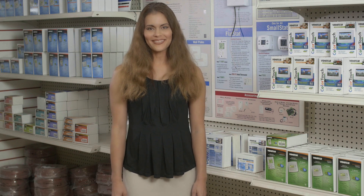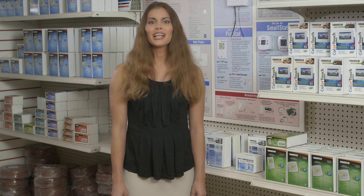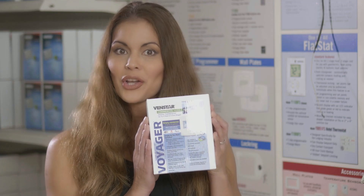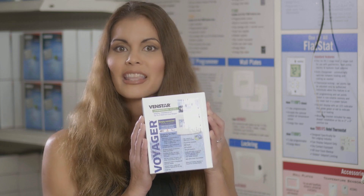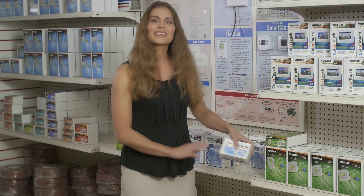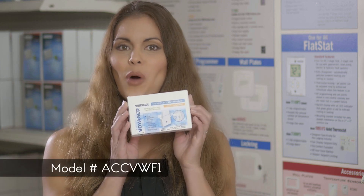Hi and welcome to Venstar TV. In today's episode I am going to show you how to install the Venstar Voyager's Wi-Fi module and connect the thermostat to your local Wi-Fi network. Before we get started, make sure you have your Venstar Voyager installed, your Wi-Fi password, the Venstar Configurator app installed on your mobile device, and the Venstar Voyager Wi-Fi module.